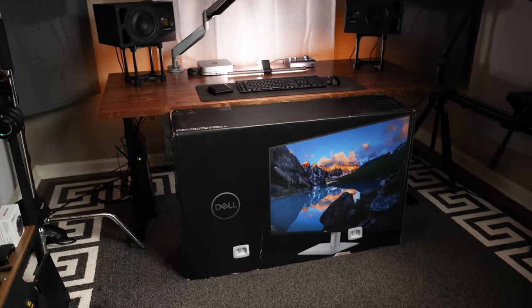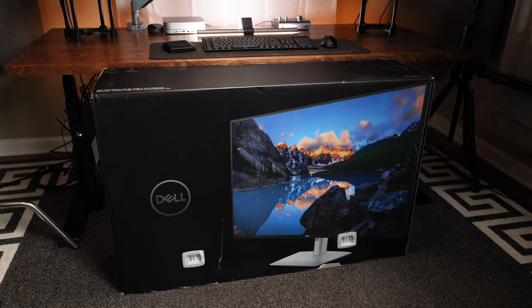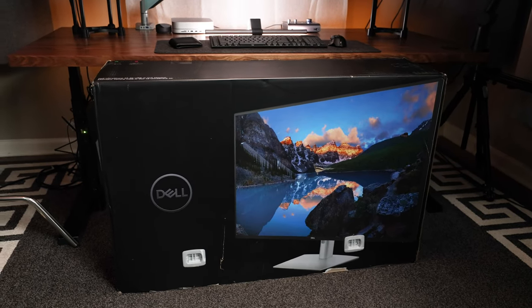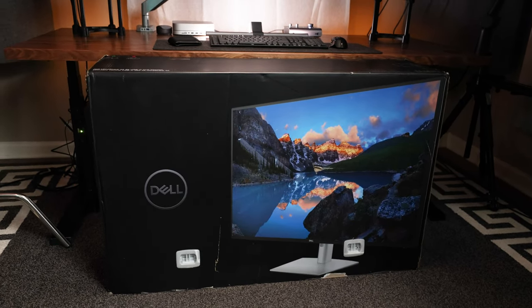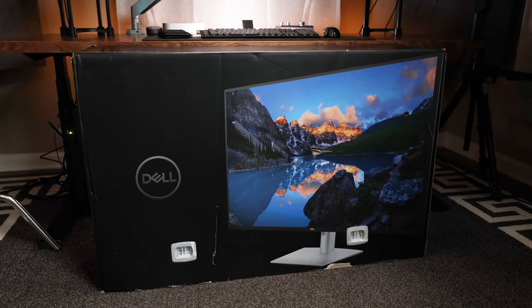Today we're checking out the behemoth-sized Dell UltraSharp U4323QE 4K USB-C hub monitor. We'll talk about who this is for, who should not buy it, and give my overall opinion on whether I think it's worth the money.